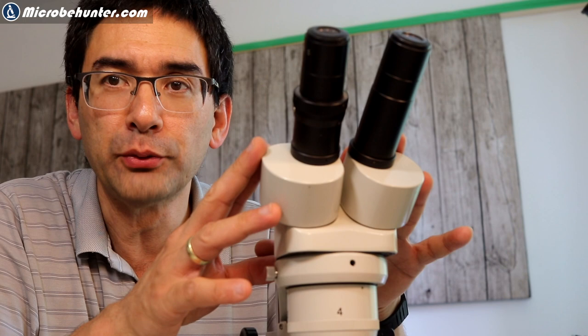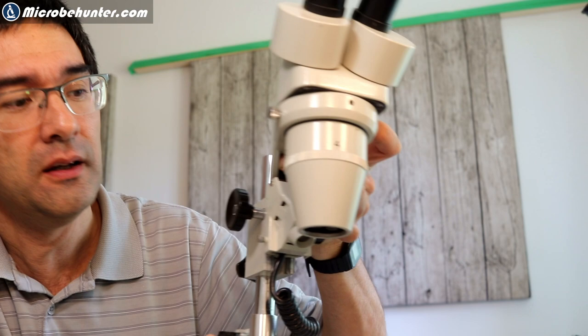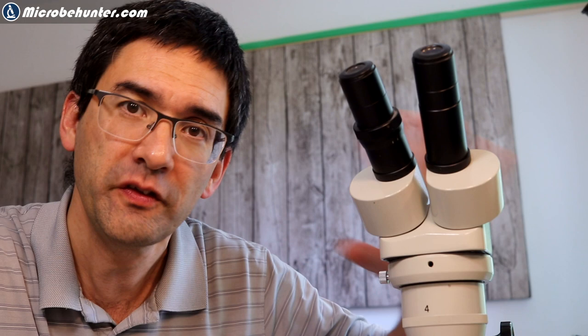Another important thing is that you get an upright image, because you want to be able to manipulate the object you're looking at. Regarding modularity or upgradability — I have to be very honest — this is pretty limited for stereo microscopes. There really isn't that much you can improve; they're functional out of the box. If you want spare parts or different eyepieces, or care about resale value, then brand could be a consideration.